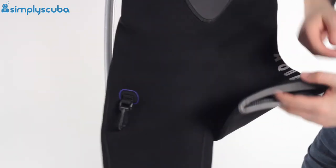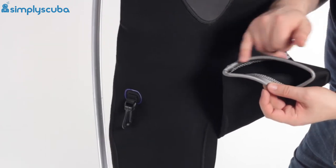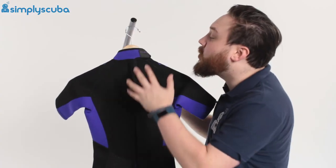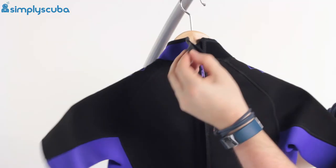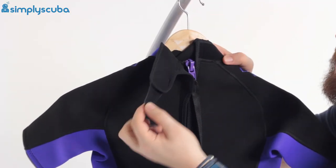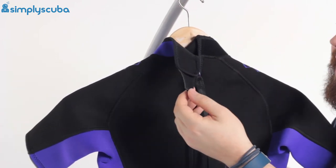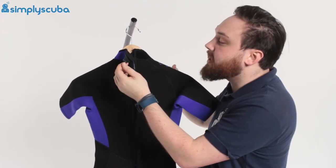At the bottom of the legs you have this rolled glideskin material again, sealing against your thigh and stopping water from flushing in and out. On the back at the top we have a velcro neck closure system — a strong bit of velcro — and you can really adjust exactly how snug it is around your neck. It's not going to cut off circulation, but you can make sure it's nice and snug to stop water from flushing in and out.